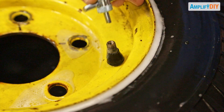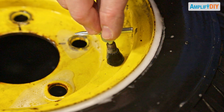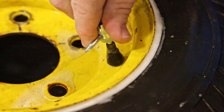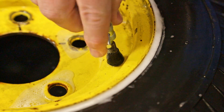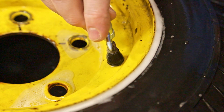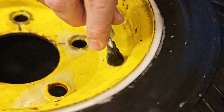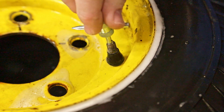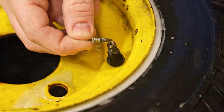Here's how it works. You take this wrench and fit it down over your valve stem and twist it until it slots in. Then you use it to thread out your valve core. This tire is under pressure so this is going to make a fair bit of noise as it lets the air out. Be careful as you get close to letting it out that you don't let the valve stem go shooting across the room — they can do that. There you go, we've removed the old valve core.